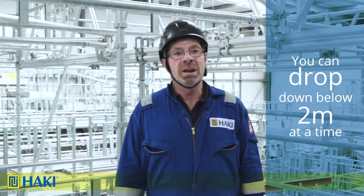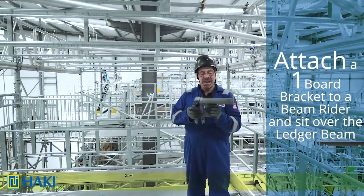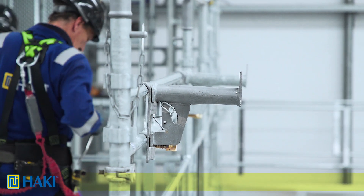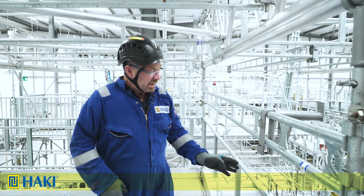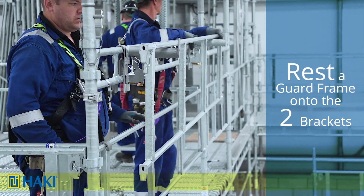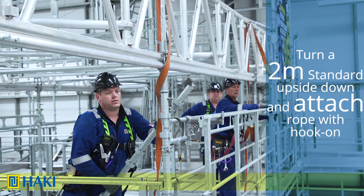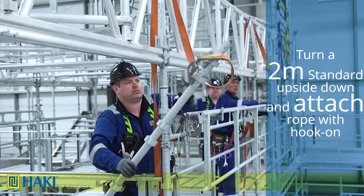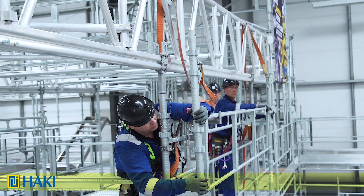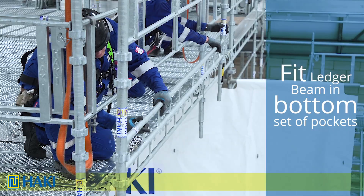If we want to drop down below, we can do this two meters at a time. First we attach a one-board bracket to a beam rider, then sit the beam rider over the ledger beam that was previously installed, getting it in between the gap in the guard frame below. Next we rest a guard frame onto the two brackets. We get a two-meter standard, turn it upside down, and in the top set of pockets attach our rope with hook. We push it outside and lift it onto the guard frames using the middle two sets of pockets, repeat at the other end, and then between the two standards on the bottom set of pockets we fit a ledger beam.